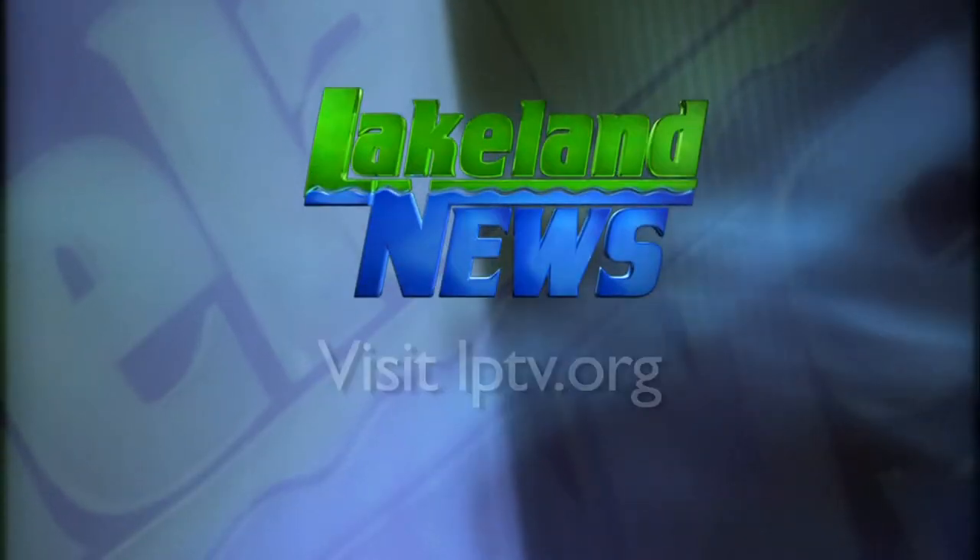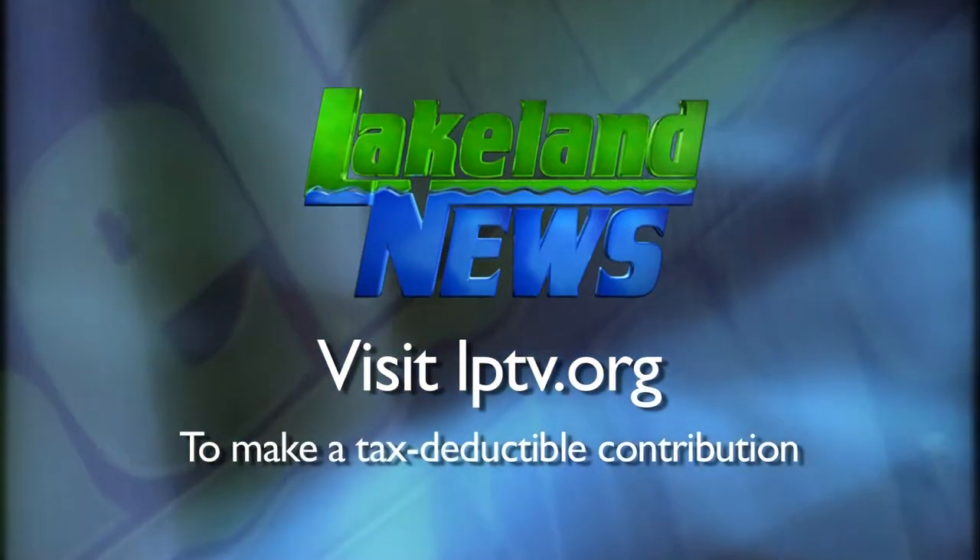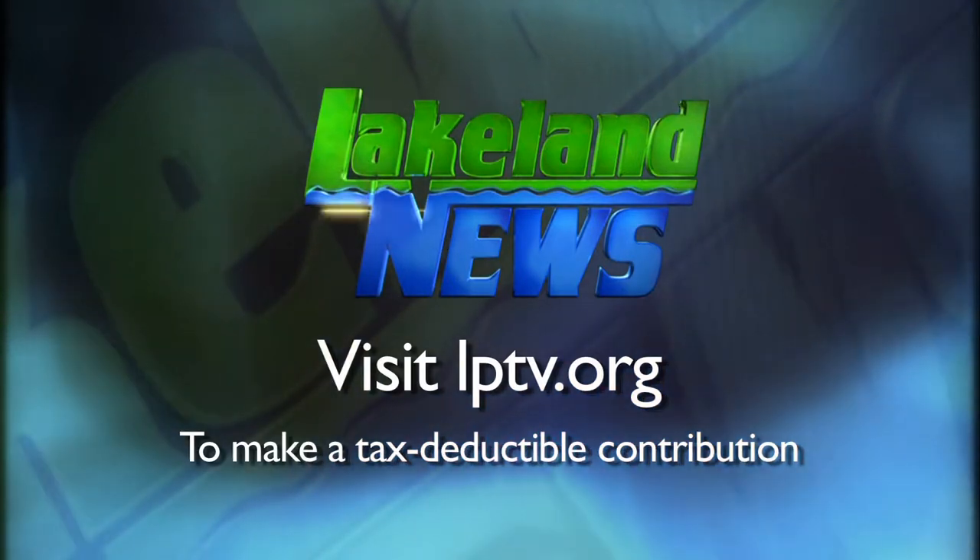I'm Ray Gildow for Lakeland News and the Nisswa Guides League. I'm Mandy Yerick, bass and biologist. If you enjoyed this segment of Lakeland News, please consider making a tax-deductible contribution to Lakeland PBS.